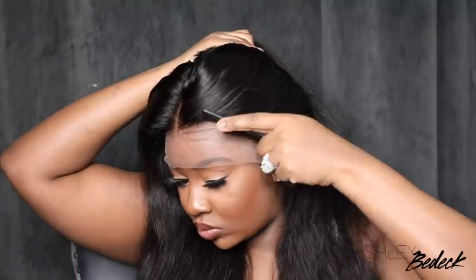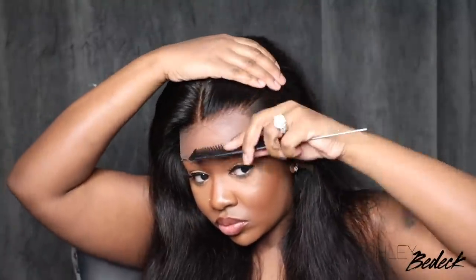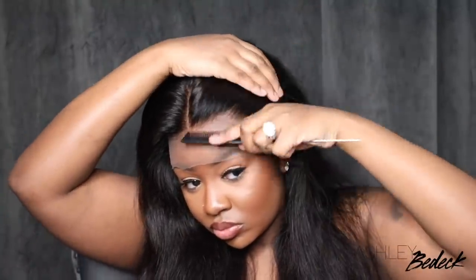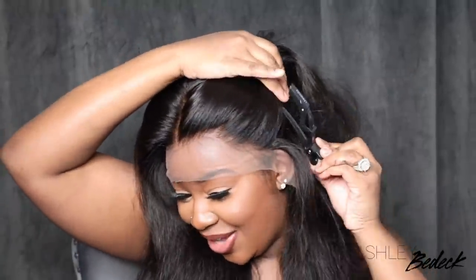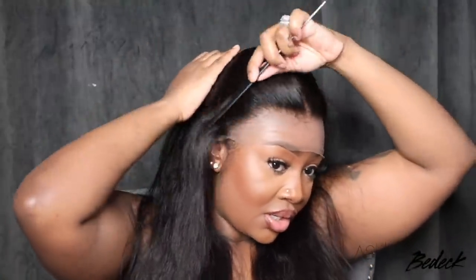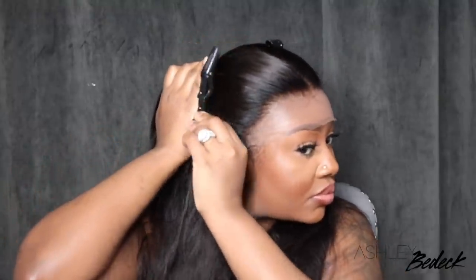This wig is literally goals. They went ahead and plucked the hairline for you, so this is kind of a peek at what it looks like. I'd highly recommend that you customize it a little bit more if you choose to. I always recommend that you customize your wigs to your liking. I went ahead and co-washed mine, but I did not have to bleach the knots or tint the lace or anything like that. It was literally ready to go, so I kept with that same effect and made it an easy install without plucking the hairline.